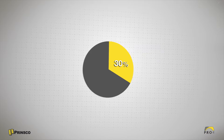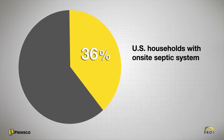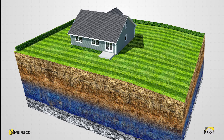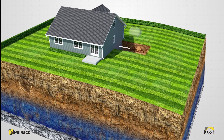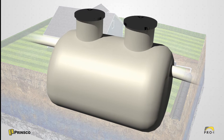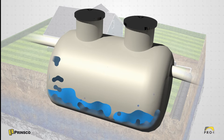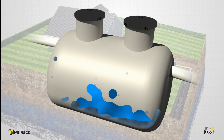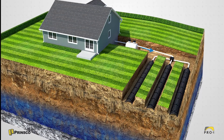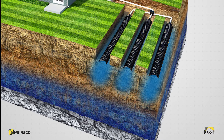Nearly 30% of all US households are served with an on-site septic system, and that number is likely to increase as people move into rural areas that aren't connected to public sewers. On-site septic systems consist of a septic tank and a drain field. The tank collects and provides primary treatment of the wastewater by separating solid waste from liquid, with bacteria breaking down the organic matter. The partially treated effluent then flows into the drain field where it is dispersed for absorption and final treatment in the soil.